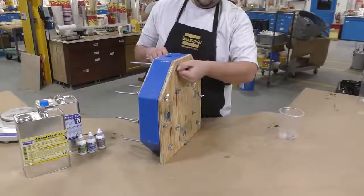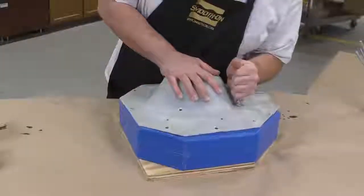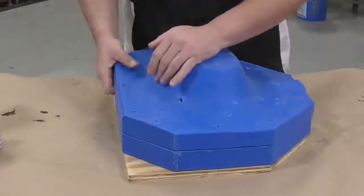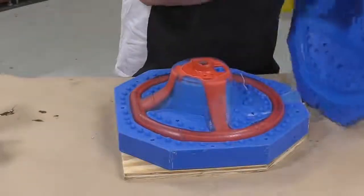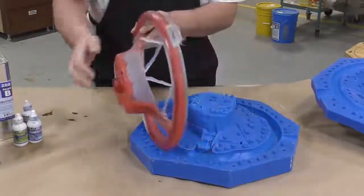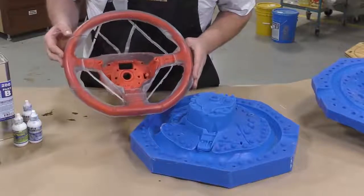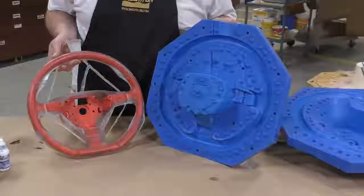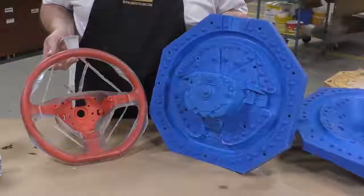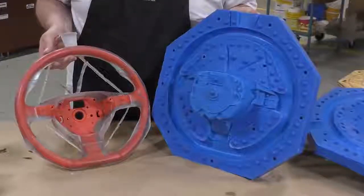Now that everything is cooled down, we can remove those bolts and get our casting out of the mold. I'm going to take the two halves apart and reveal the final casting. Looks pretty good — I'll pry it out and then remove those air vents. The casting looks 100% complete; we just remove the vents and pour spout and we'll be ready for installation.